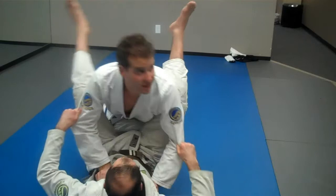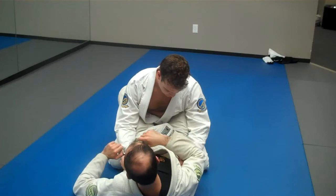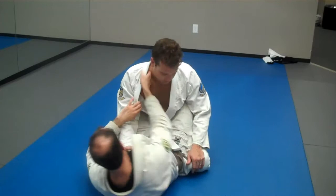So guys, let me close guard here. The idea is that I've got to get his arm across his body — I've got to arm drag him. There are a million different ways we can do this; that's a whole video or probably a series of videos in itself. But the idea is that this arm has to cross this center line, this imaginary center line.